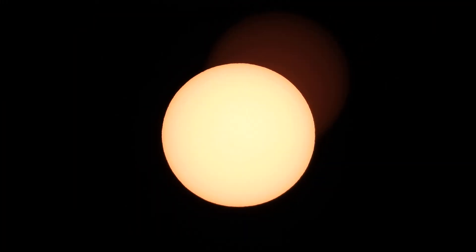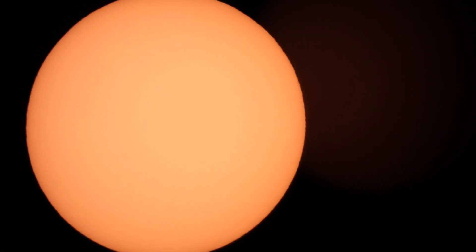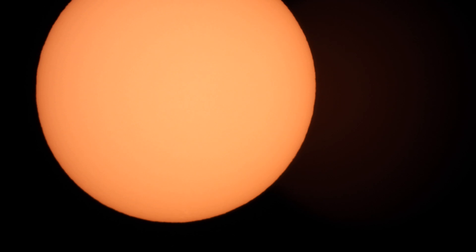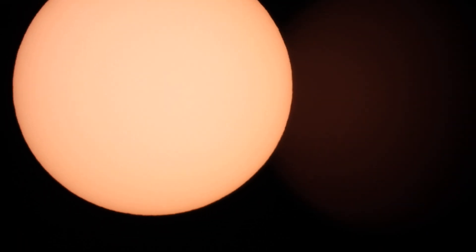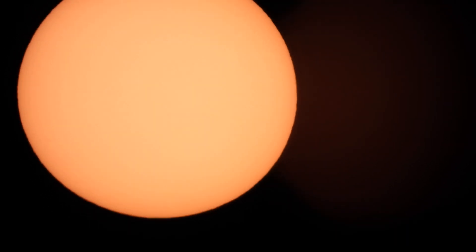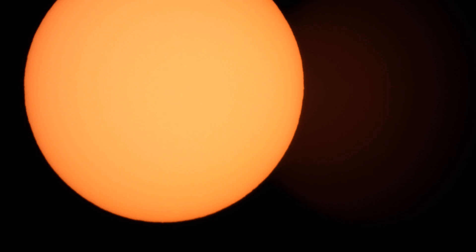Sometimes when it looks like there's a second sun, it's really just some kind of glare. We do have this solar filter — the solar lens screws in just on the outside of the main lens. There's just a little bit of a gap between the two, so maybe something there causes the glare that we've seen.